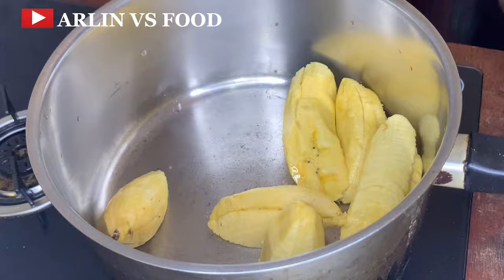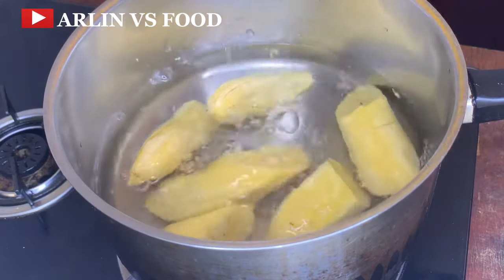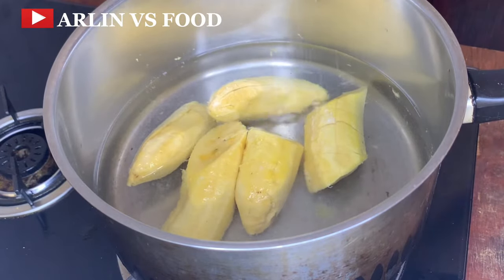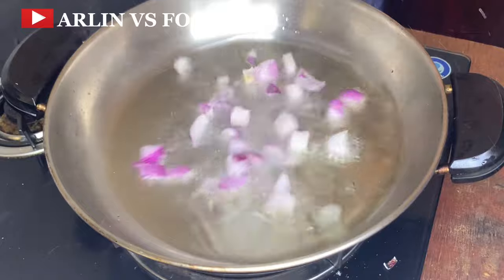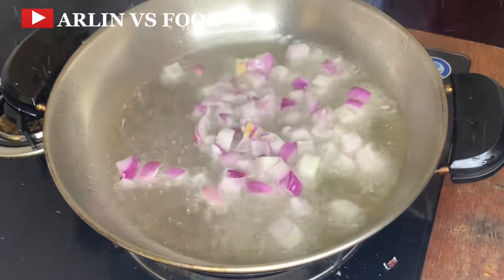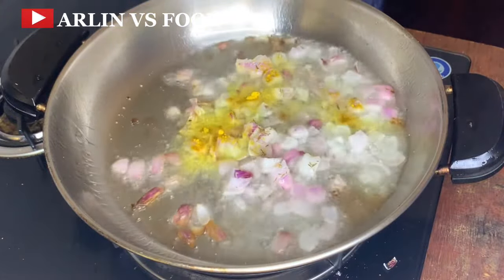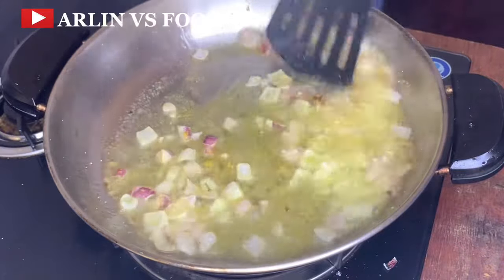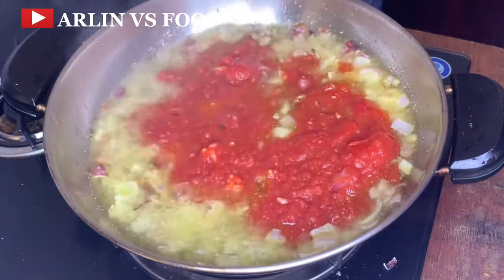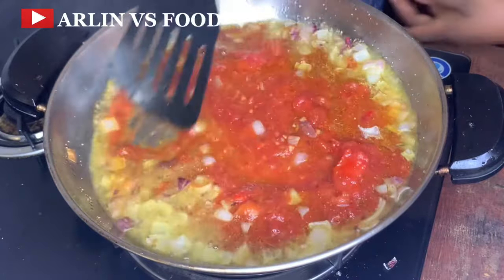Recipe number 2. I'm going to put some cut-up plantain in a pot, add enough water to cook the plantains, then add a bit of salt and allow this to cook properly. While this is cooking, on the other side I'm going to put some oil in a pan, add in my onions, then follow in with my seasoning — basically thyme and curry for any recipe I'm doing.